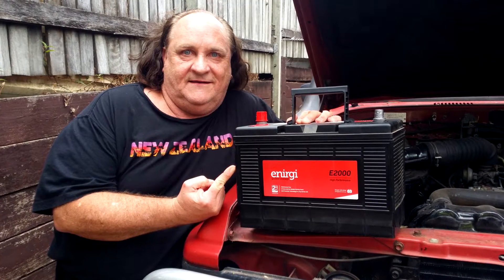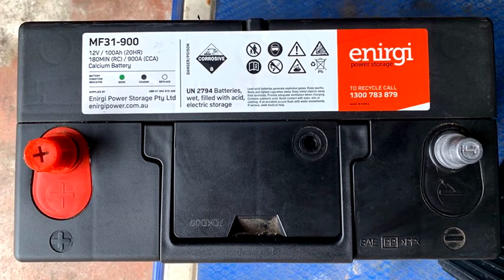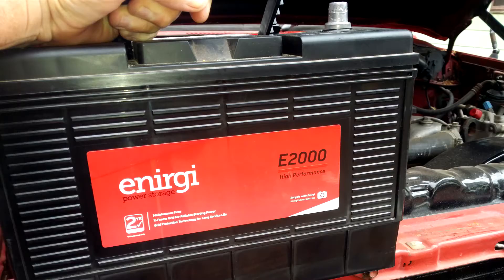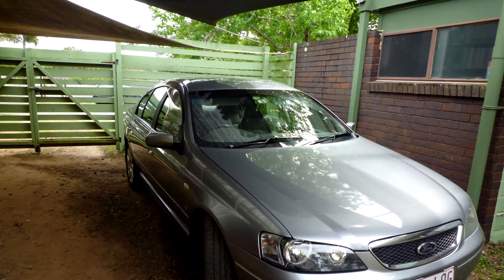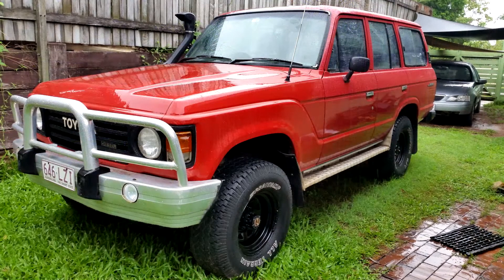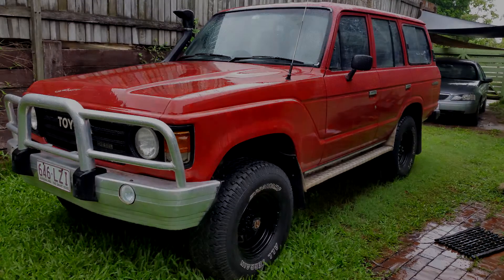The worst thing you can do with a modern wet cell battery, which is the common battery used in most vehicles, is to let it sit in a discharged condition for a long time. Now with all the lockdowns around the world, you may find indeed that your car may sit for quite an extended period of time.